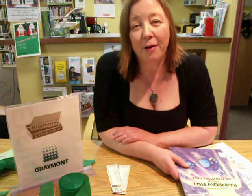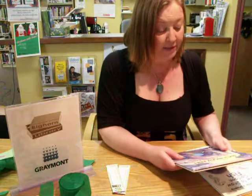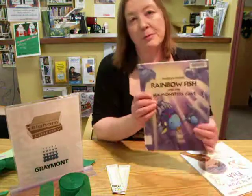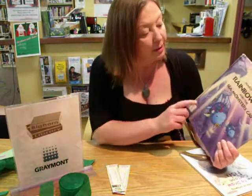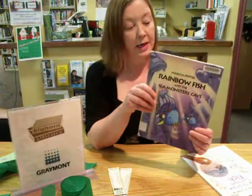Hi, this is Rose from Bighorn Library, and we're still sticking with the under-the-sea theme that we started with our last video. The book I shared with the preschoolers and the kindergartners today was Marcus Feister's Rainbow Fish and the Sea Monster's Cave.